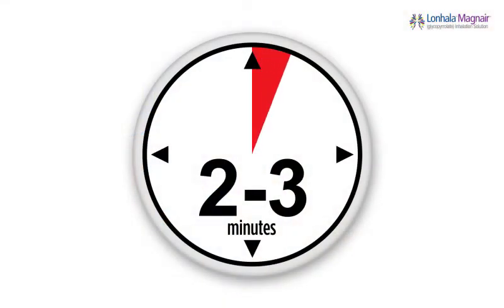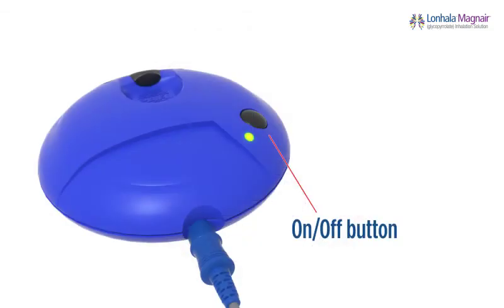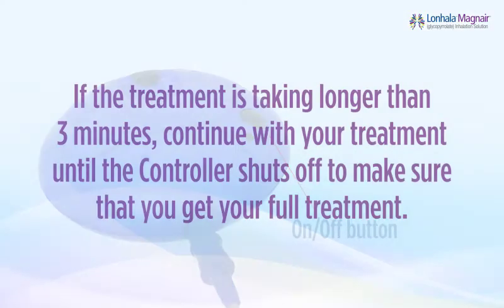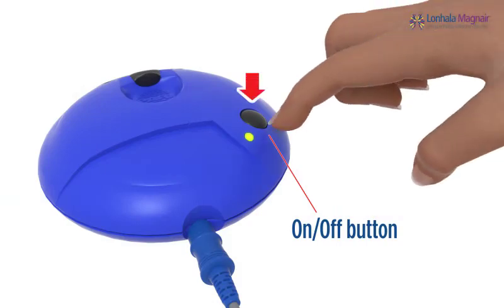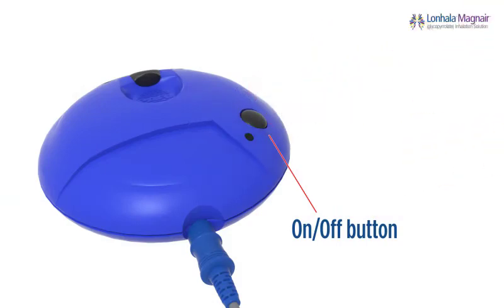Continue breathing through the mouthpiece. Your treatment should take about two to three minutes. When your treatment is finished, the controller will automatically shut off. You will hear two beeps and the green LED light will turn off. If the treatment is taking longer than three minutes, continue with your treatment until the controller shuts off to ensure that you get your full treatment. If you need to pause your treatment, press the on-off button to pause and then press it again to continue. Remember not to tilt your handset if you pause treatment because your medicine could leak and you will not get your full treatment.